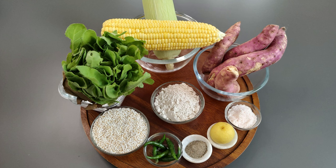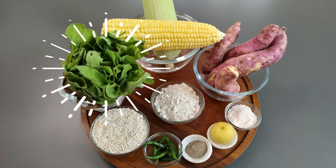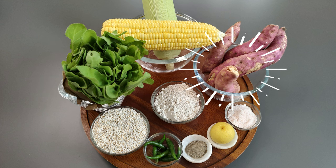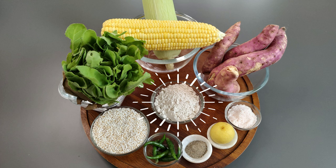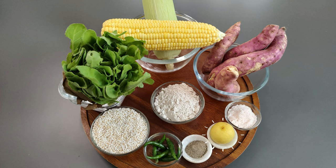The ingredients required for the recipe are: 2 fresh sweet corn pieces, 1 medium-sized bunch of palak or spinach leaves, sweet potato, samai or little millet flour, puffed amaranth seeds for coating, black pepper powder, lime, 5-6 green chillies, and salt to taste.